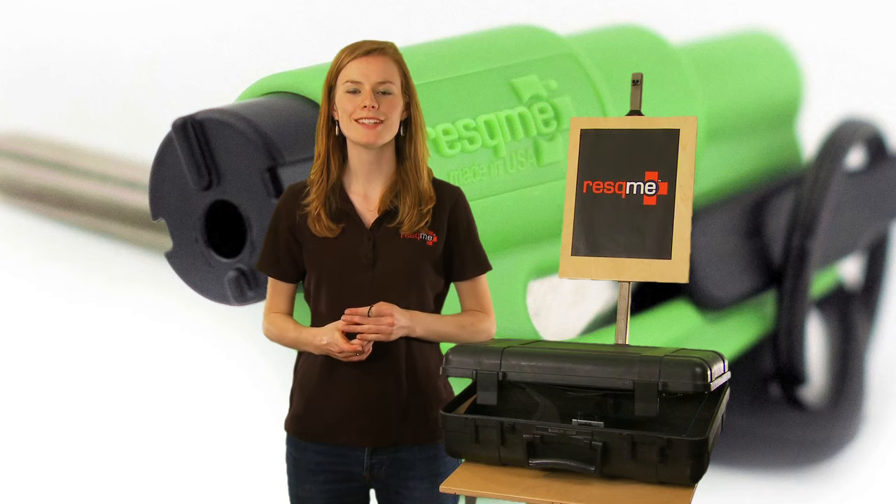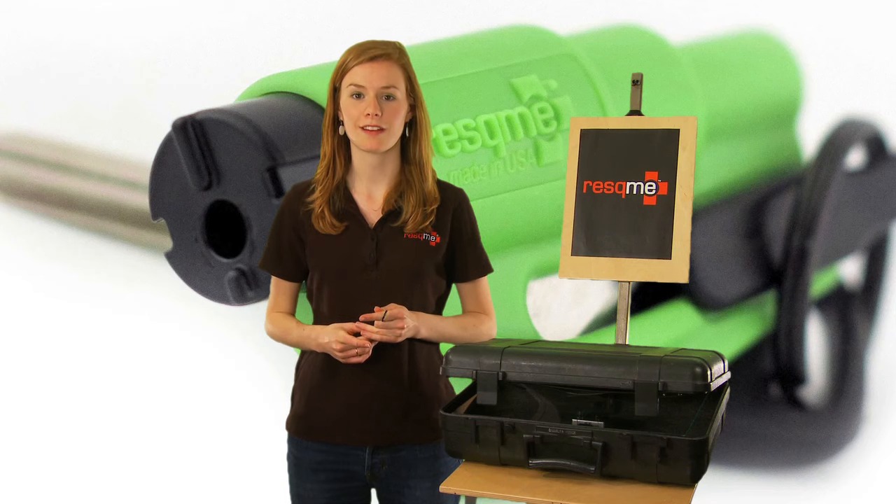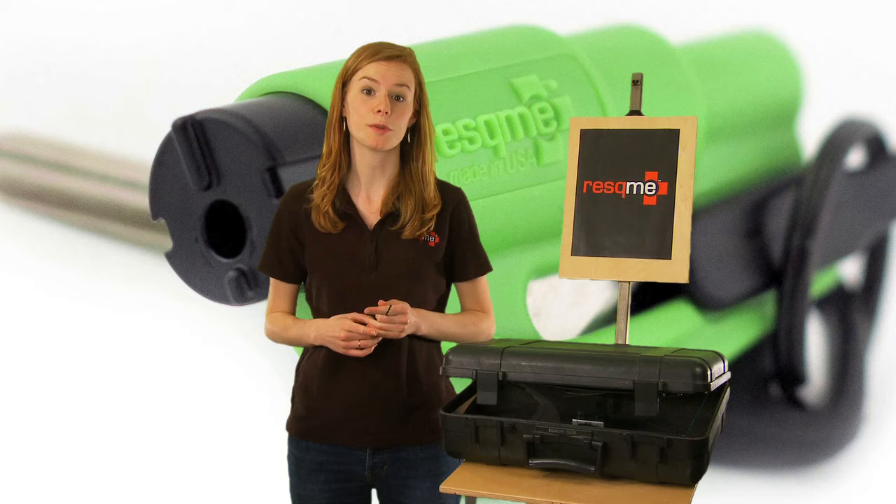Welcome to Rescue Me. I'm going to demonstrate how to use the Rescue Me Seatbelt Cutter and Window Breaker. The Rescue Me tool will help you get out of your car during a vehicle emergency.